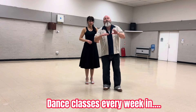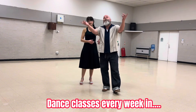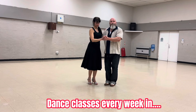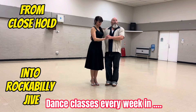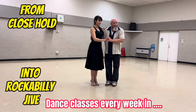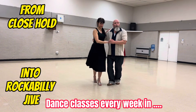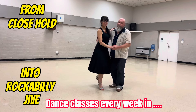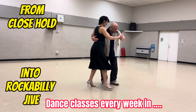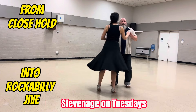So we did close hold and I'll show you the transition from close hold into rockabilly style jive, back to close hold. This is how you can do it — there's many ways, but this is the way we're doing it. So three close holds, step round for four. Open stance, hip spin. I'll show you. One close hold. Two close hold. Three close hold. Round four. One, two, three, four. Open stance. Step forward, hip spin. Catch. Return. Take a hand.